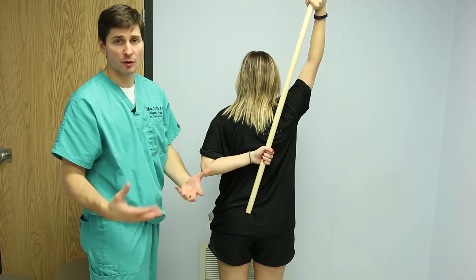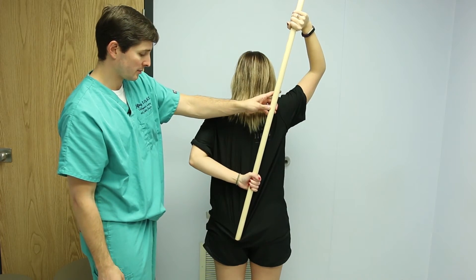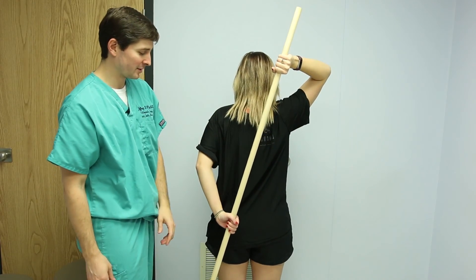You can stretch and hold it, then relax and let it back down to the side.